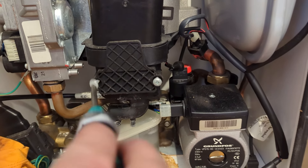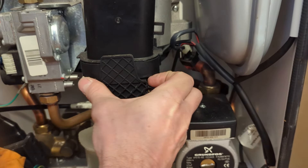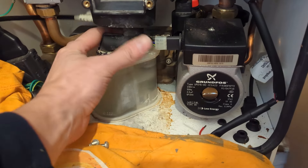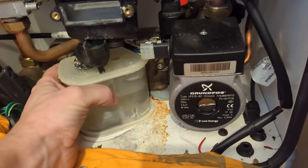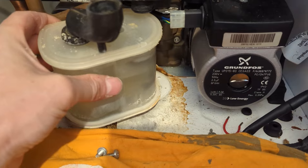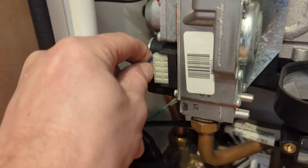First, we move the sump cover — you will get a new one of these with the new sump. Condensate trap out of the way. There you can see where the rust around the trap has started occurring from the condensate dripping down around it.